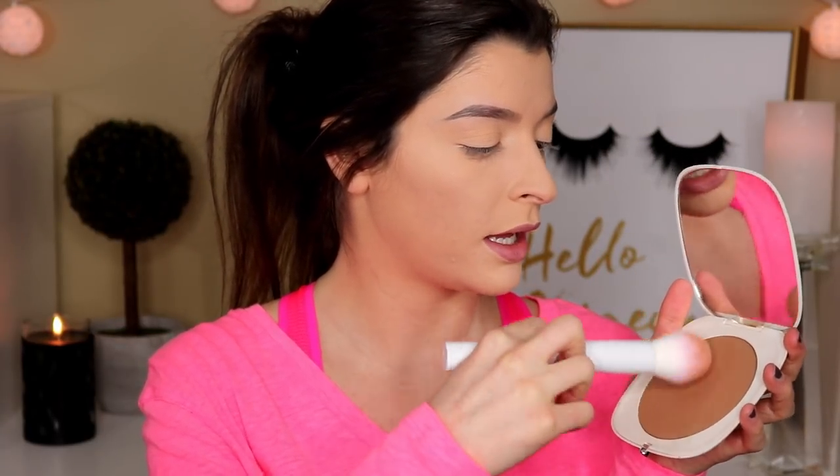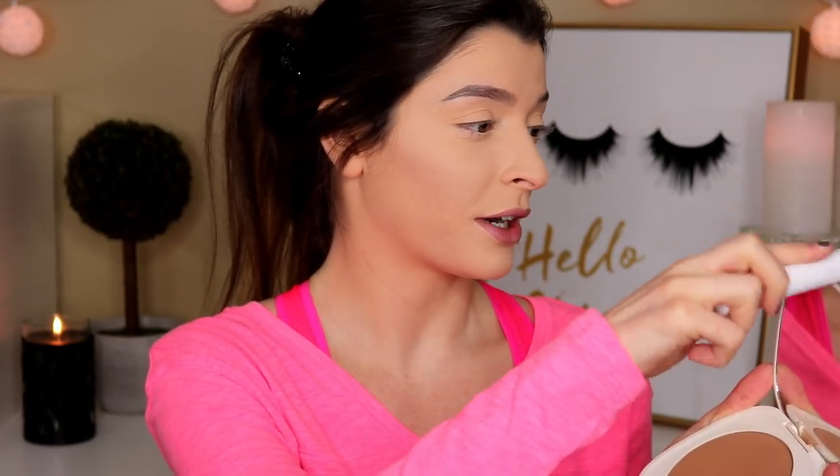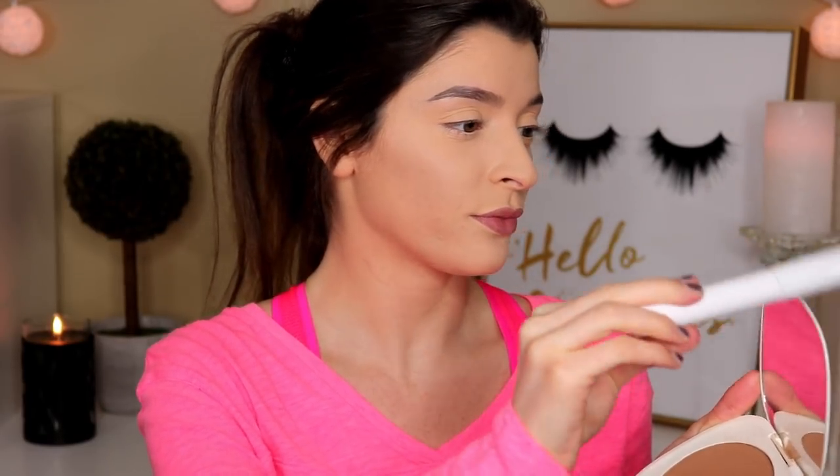We're just going to use these for whatever we want. Technically you can use brushes for whatever you want as long as you like the size of it. So to bronze the face, I'm going to use the large Crown brush with the Marc Jacobs Omega bronzer in Tantastic. I haven't used this in forever. We're just going to dip the brush in a few times, coat it a little bit. And then let's sculpt these cheekbones, forehead, and jaw.